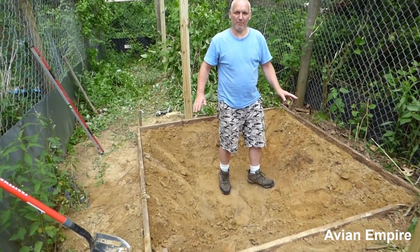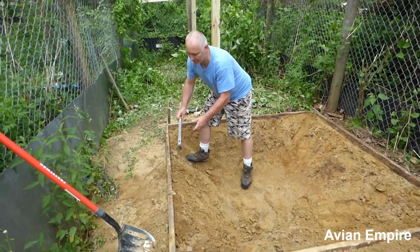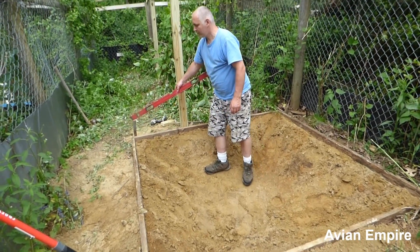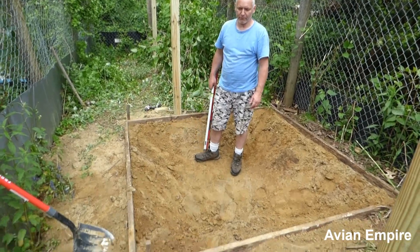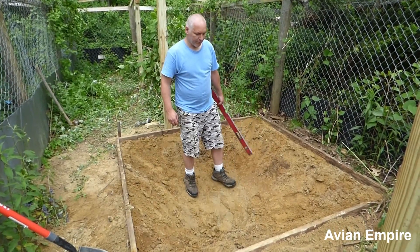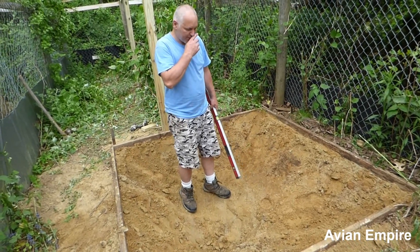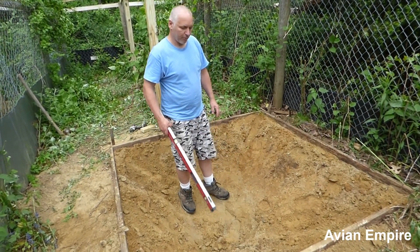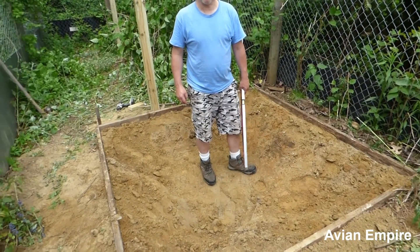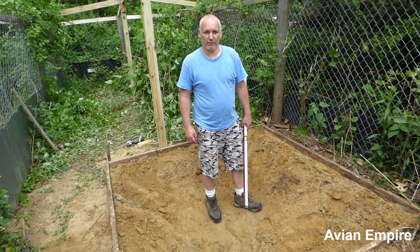The pond is now framed out. We took the level and leveled up all the sides, put some stakes in, and screwed the stakes to our forms. The inside is all pretty much ready for us to pour concrete over the top. It's important when doing ponds like this to make sure you're filling in evenly with your dirt before you put your concrete in, because you'll just be wasting a lot of concrete.